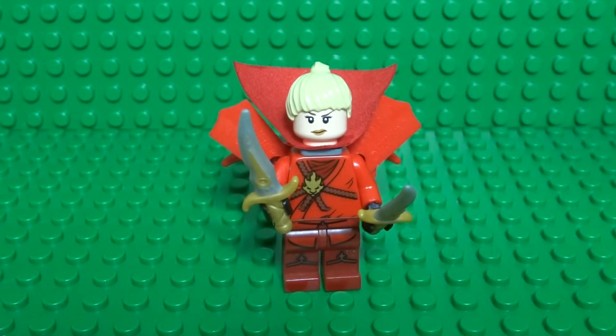And there you have your Lego Hearthstone Rogue! If you enjoyed the video, don't forget to leave a like, comment, and subscribe for more. And don't forget to check out the rest of my Lego Hearthstone Hero tutorials. Thanks for watching.